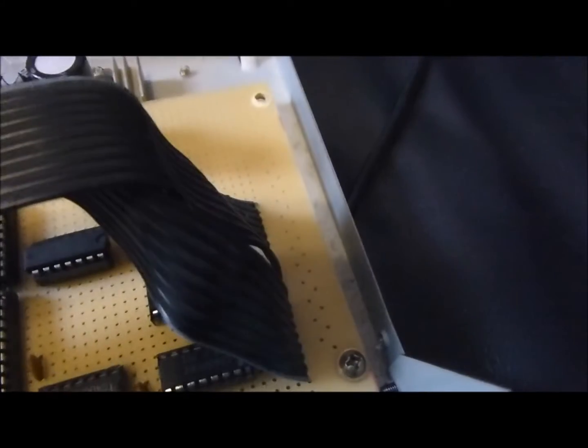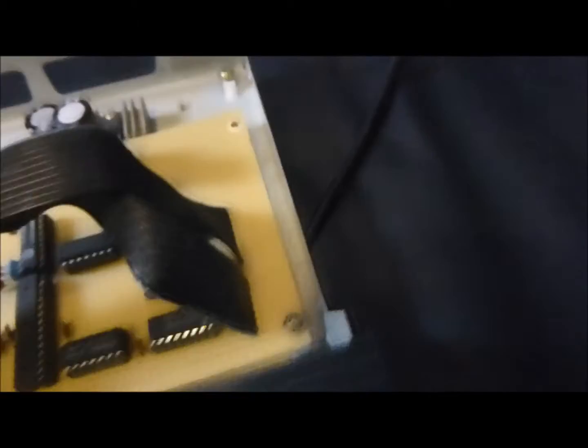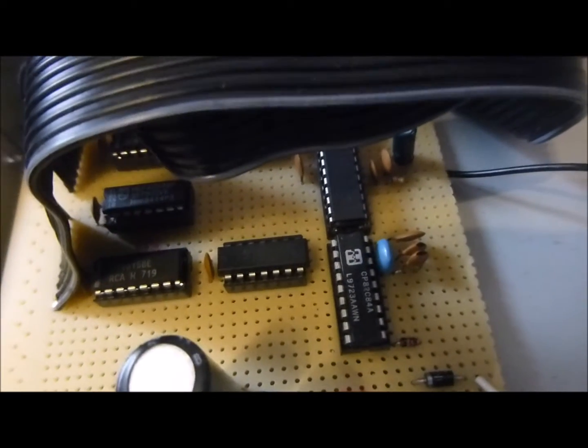Das machen im Prinzip diese zwei ICs da unten. Von der anderen Seite sieht man es besser. Das war der da und der da. Der eine IC ist ein CMOS 4013 und das hier ist ein CMOS 4015 IC.